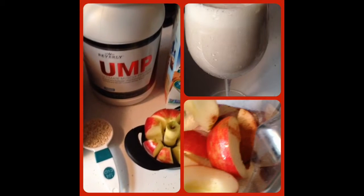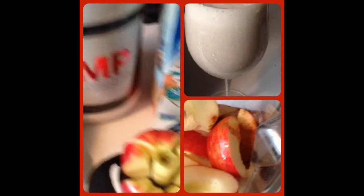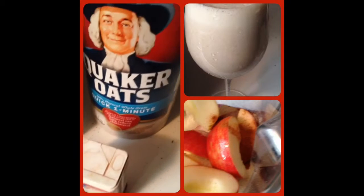I'm making another protein shake today and here are the ingredients: some oatmeal, some vanilla protein, an apple, some vanilla unsweetened almond milk, some cinnamon, and some quick one-minute oats.